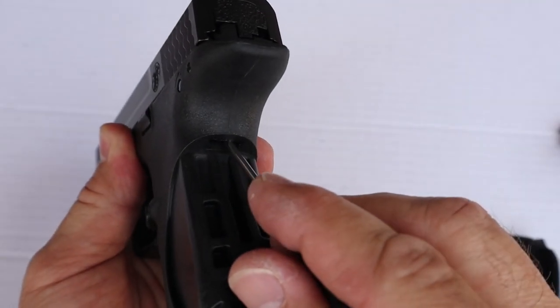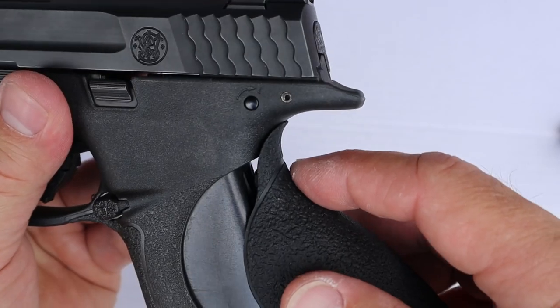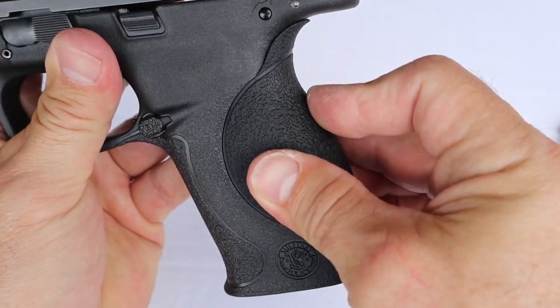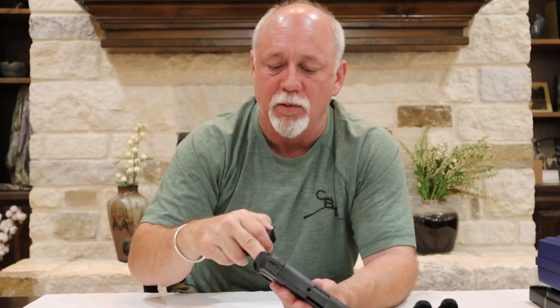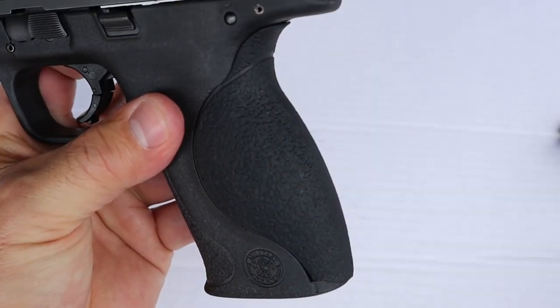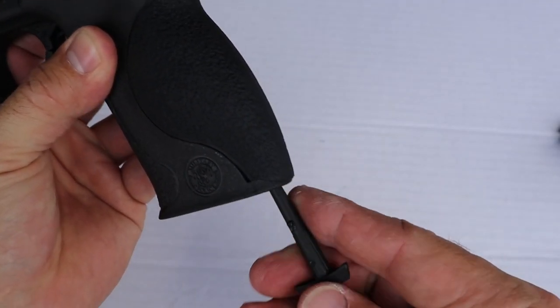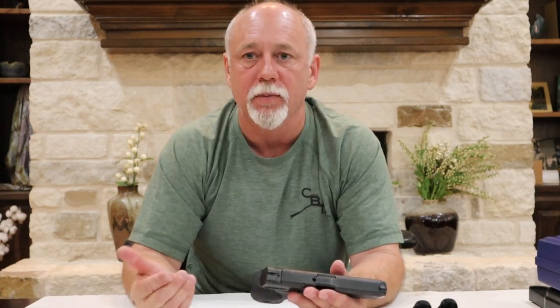The method that Smith & Wesson uses to attach these grip panels: just below the beaver tail towards the top of the grip, there's a little notch. That notch is where the tab at the top of the grip panel is going to fit inside first, and then you pivot it into place. To make this gun fit my hand size better, I'm going to remove the small back strap and install the large one. Take the tab at the top of the grip panel, put it inside the notch at the top of the grip, pivot it into place, and hold it while you replace the retaining rod. When inserting that pin, it needs to go in at 90 degrees and then you turn it so that it is flush with the magazine well. That should install the grip nice and secure.